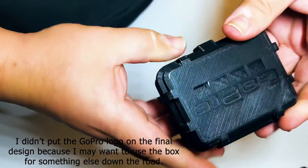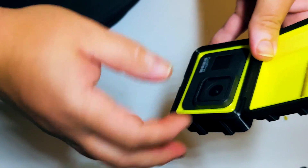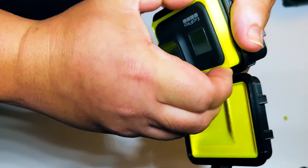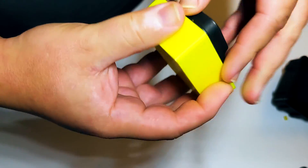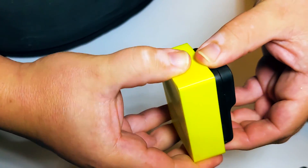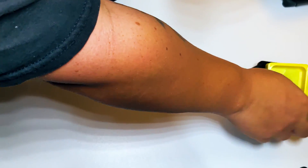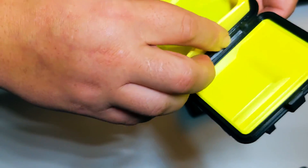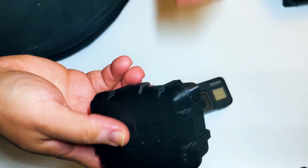Hey, alright. Well, that sucks. Back to the drawing board — let's go!